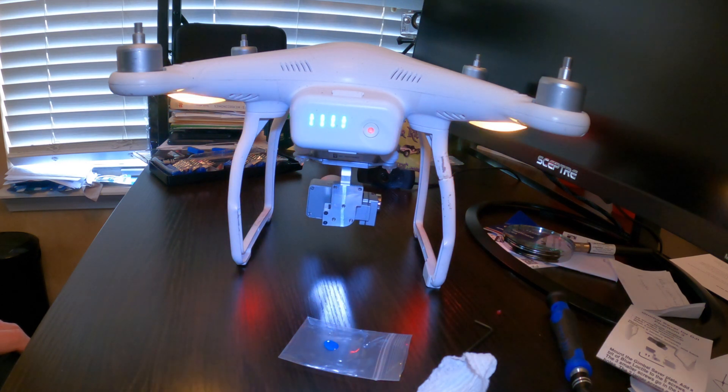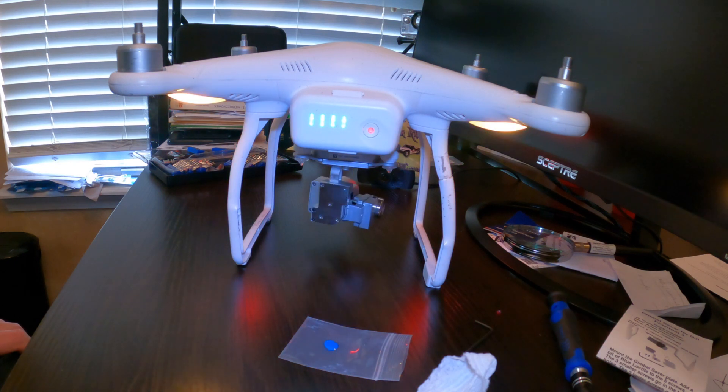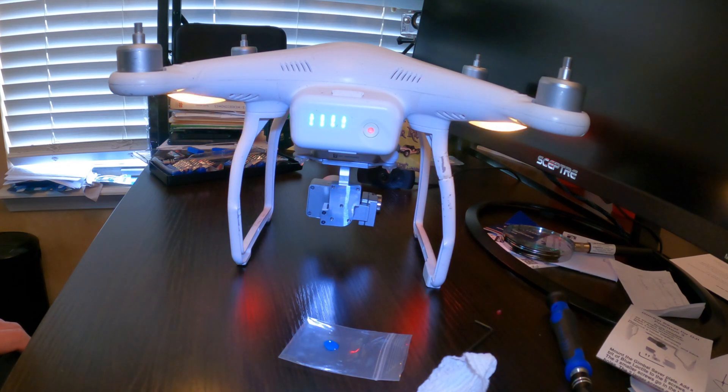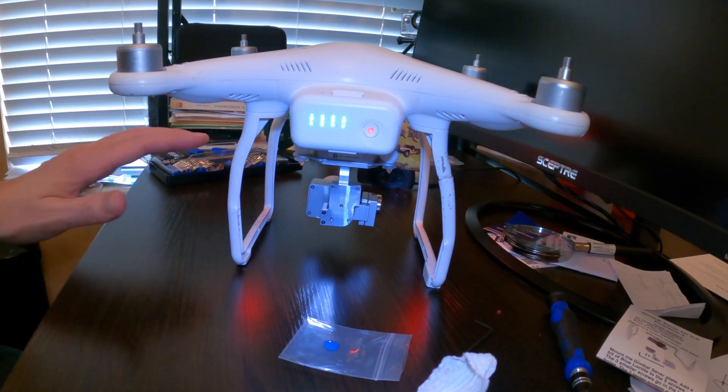It's not dancing so far — I don't have the gimbal overload issue. It wiggled a little, but as long as it doesn't start dancing on me I should be good to go. Looks good!